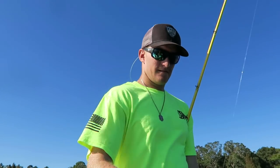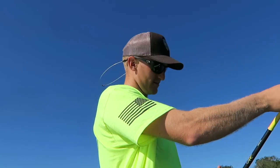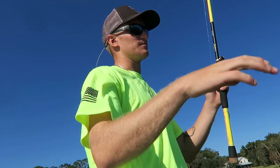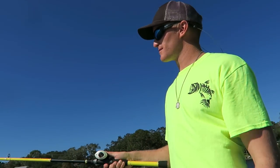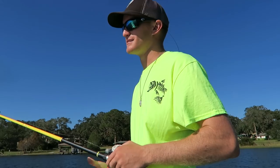It's a windy day. Fishing a little half-ounce blue chrome rattle trap. I've had this rod for ages - it's coming up on a decade, probably about eight years old. It's a Skeet Reese S-glass crankbait rod. Bring her back out and see what we can do.